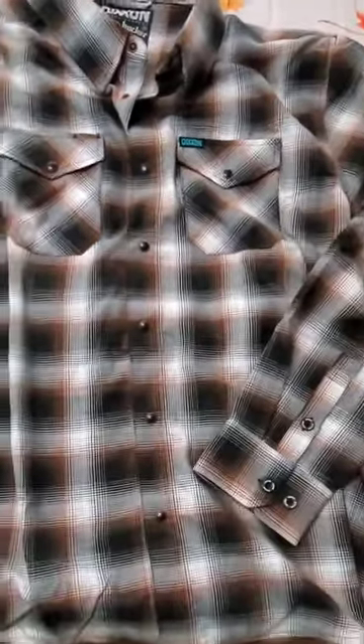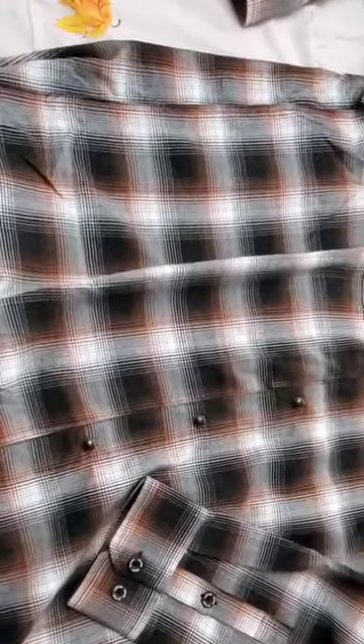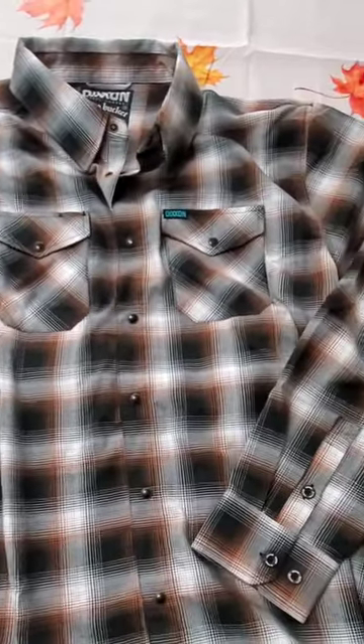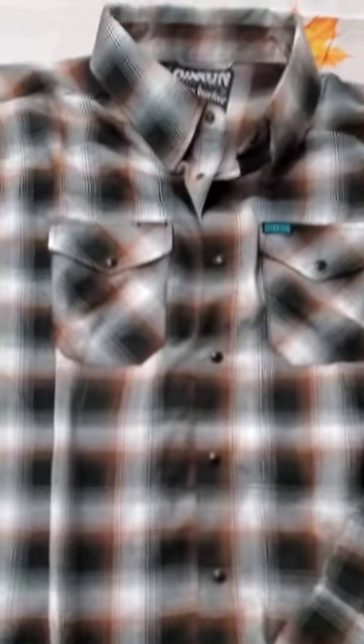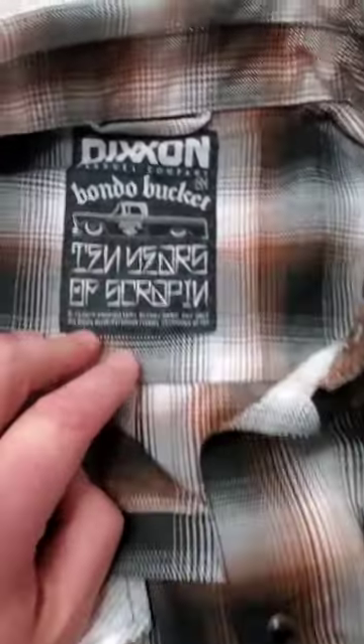I tried the shirt on. They say they run large. My experience: in diameter, if you're heavier, I think the shirt's right on the button. In the upper chest it's a little fuller, so for somebody that's really muscular I think that'd be a great fit. This particular size is a 2X, which is what I wear.